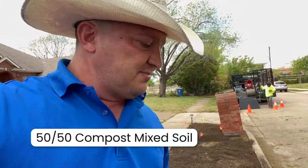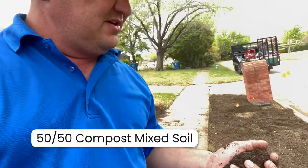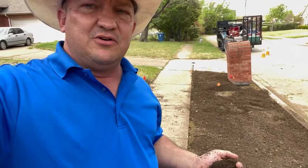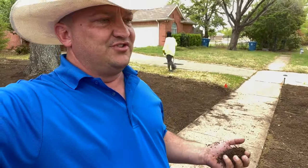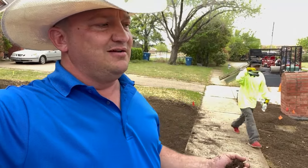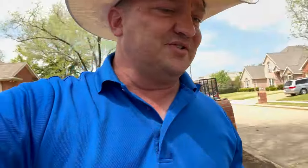Compost is always warm whenever you get it, because when it decomposes it cooks the organic material. Whether they're throwing in shrubs, chipped mulch, or mixing in some soil, it starts to decompose and creates that warmth. The good thing is once it reaches about 130 to 140 degrees inside that pile, it's going to roast all the weed seeds inside the compost. So if you fear this compost soil is going to bring weeds into your yard, it's not going to do that.